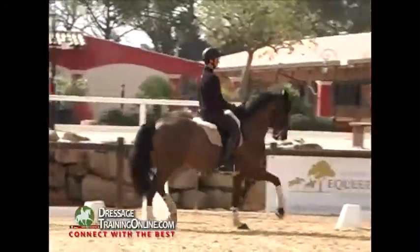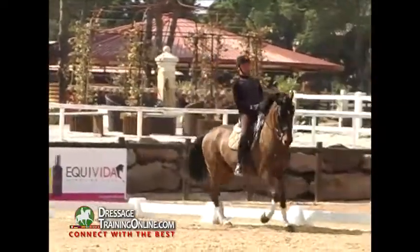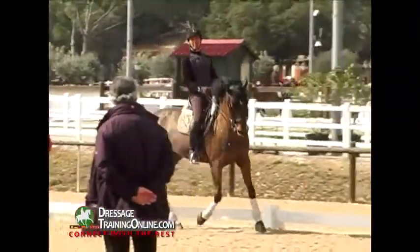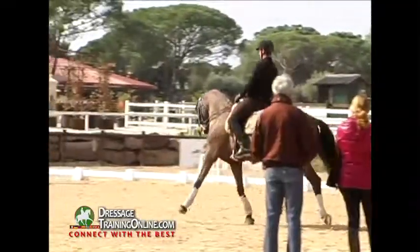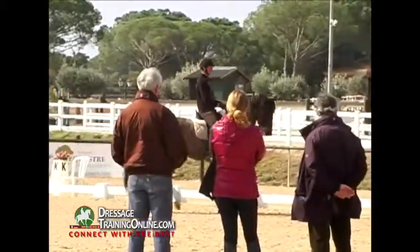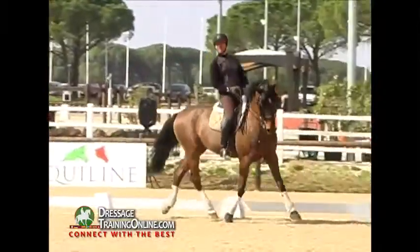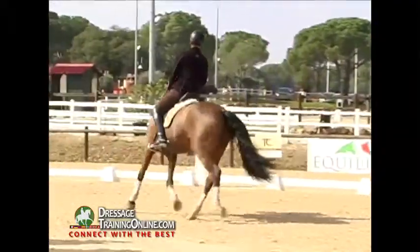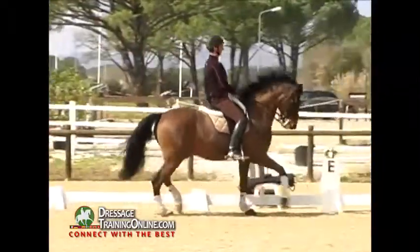Good, like that — shoulder in. This is what he's got to do at home, just like this. Very good, small circle. Shoulder in, good, small circle; after the small circle you do the travers. After the travers you take the center line and you do passage on the center line.